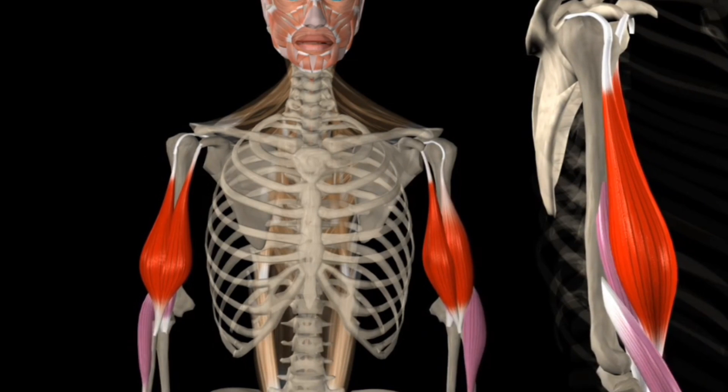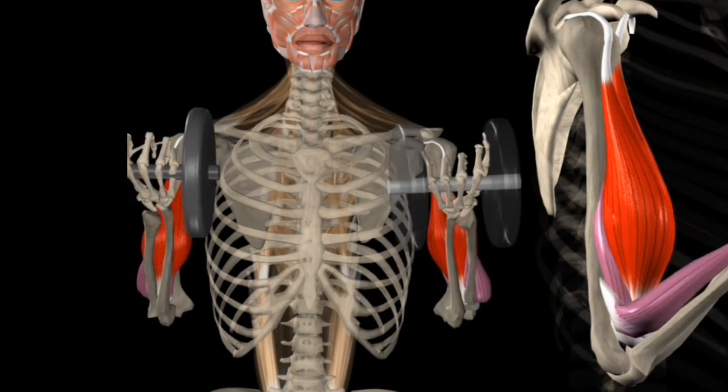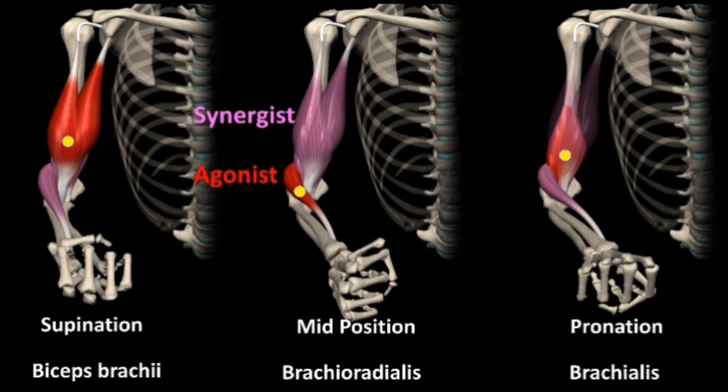However, the neutral grip is lacking a full contraction of one of the bicep heads. This is the short and simple summary, but it's important to understand that this is not entirely accurate. In order to fully understand, I'm going to get into the nuances, the actual science, and break down what the muscles are actually doing, so you can comprehend what is occurring, as well as how to combine the two movements to develop completed biceps as efficiently as possible.